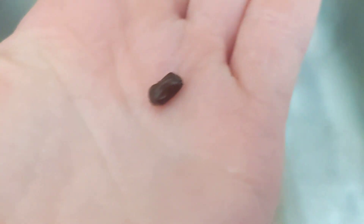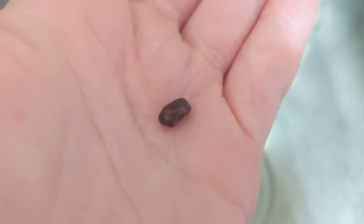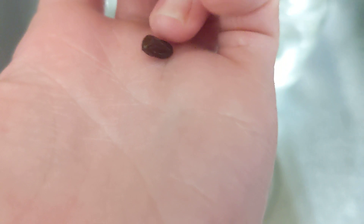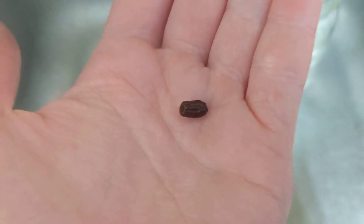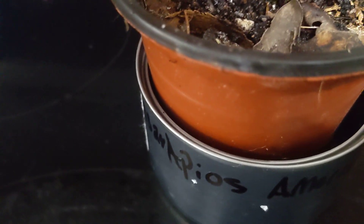It's more than an hour later and the American groundnut slash Apios americana seed has been soaking in water for an hour. It puffed up a little bit, not that much. I'm just gonna plant it in this little plant pot here. And then you'll get another update when it sprouts.